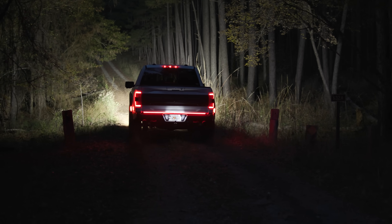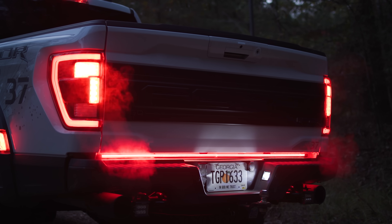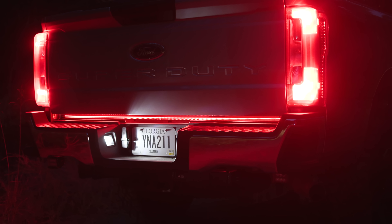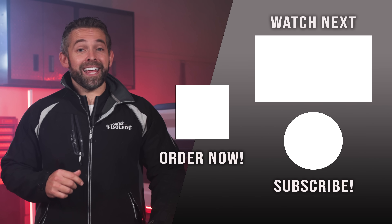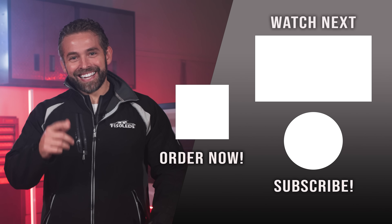Our Sentinel Series LED tailgate bar is built waterproof, shockproof, and easy to install using our custom brackets as well as our easy quick harness connections. It's custom made for all F150 and Super Duty trucks, and you can check it out today at F150LEDs.com. We truly appreciate your support and look forward to seeing you there. Thanks guys.